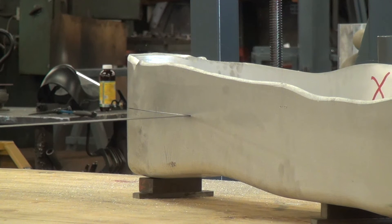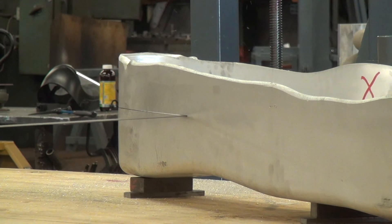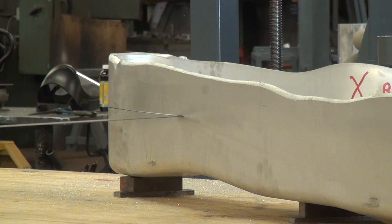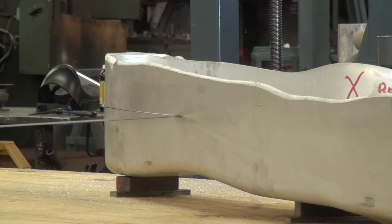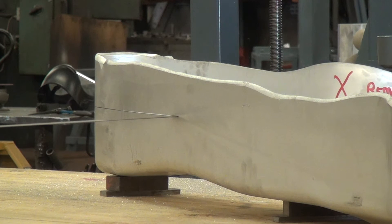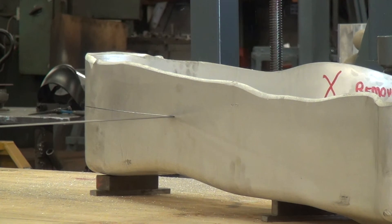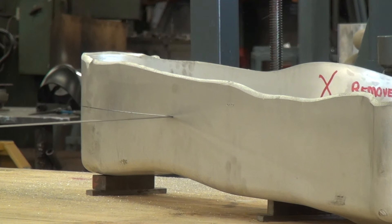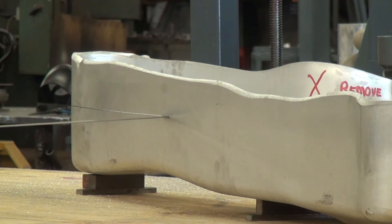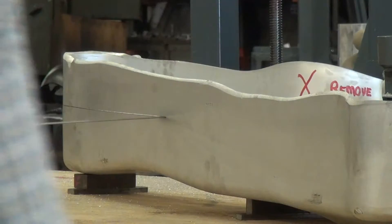Do you have an amp meter handy? I want to see what the blade motor is pulling. It's pulling four amps on the blade motor. The rated amps are six, so we can go faster. I have a five horsepower motor on here and I'm not even close to pulling full amps.